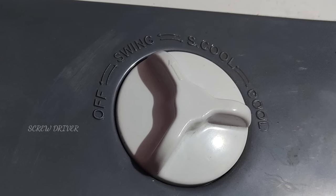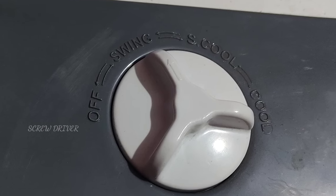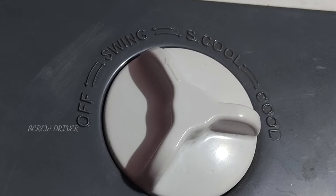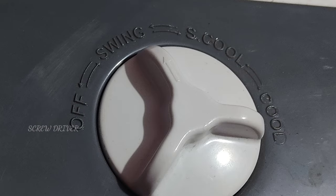As it is installed, moisture is added. So we have to switch to the switch mode. There will be added cooling in this 3-speed model.